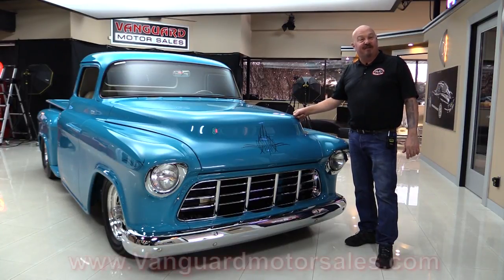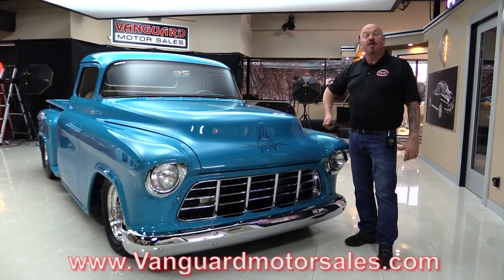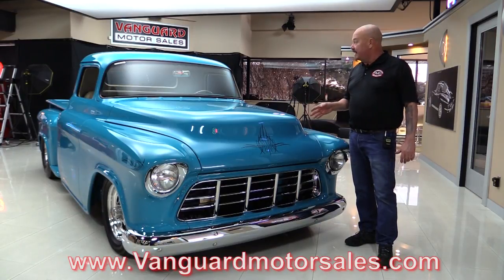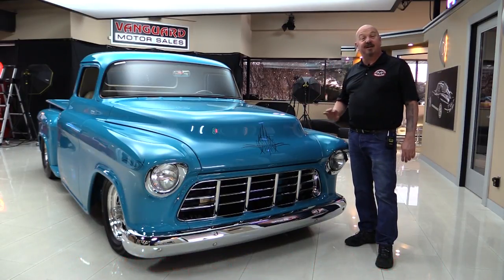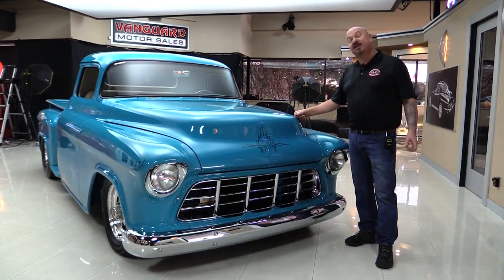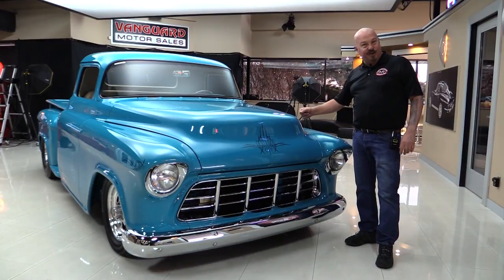Go to our website at VanguardMotorsales.com. We'll put it up in the air so you can check out how cool the bottom side is. We're gonna pop the hood, take a look at that 427. We're gonna look at the custom interior. We're gonna show you everything you need to see so you can make a great decision on this 55 Chevrolet pickup truck. Come on up and let's fire this 427 up now.